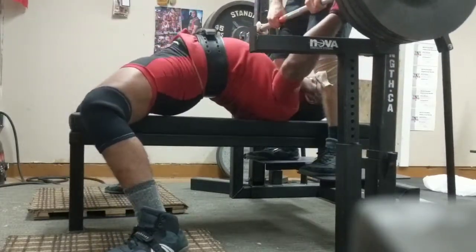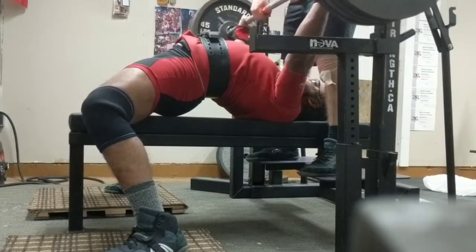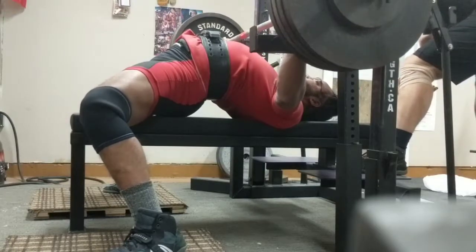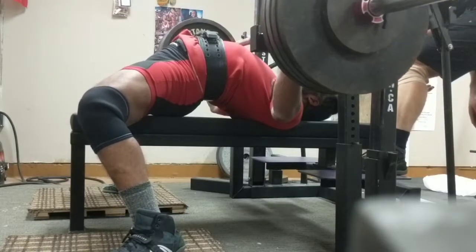One, two, three, up. Go. Three, two, one. Press.